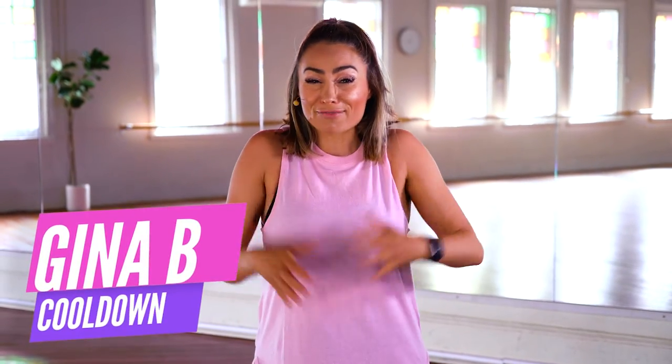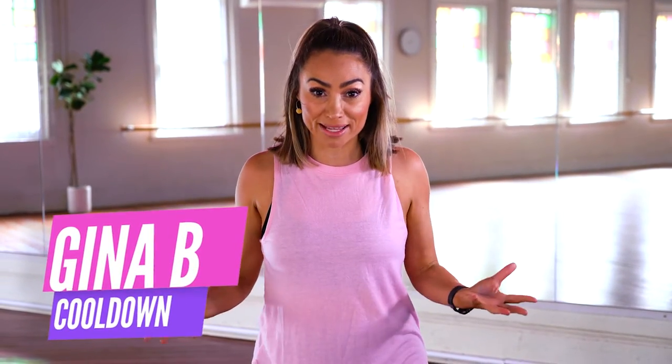Hey everyone, it's Gina B here and I've got the perfect way to end your workout today, or just stretch it out with me to this awesome track, Crushed. Let's stretch it out.